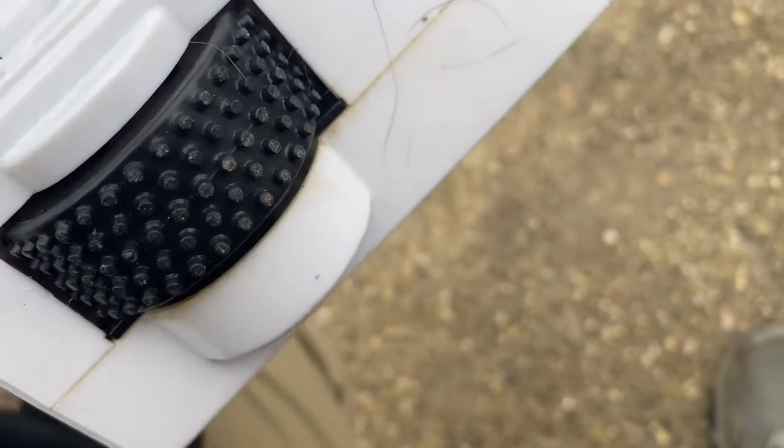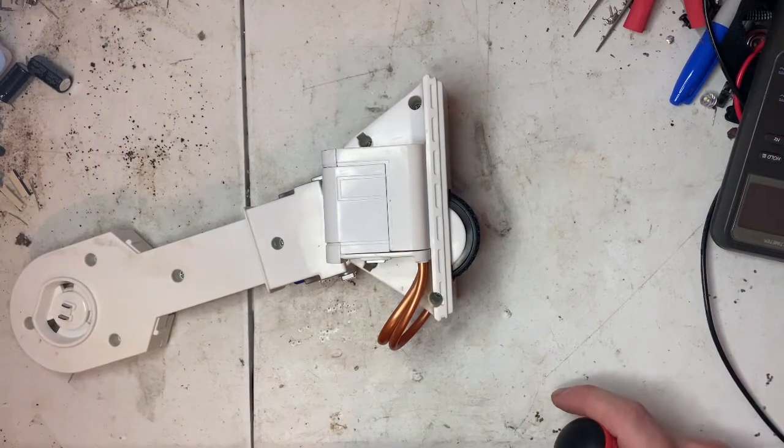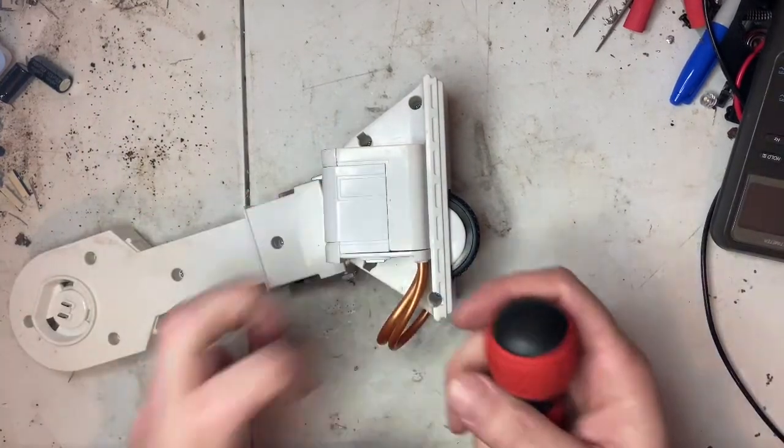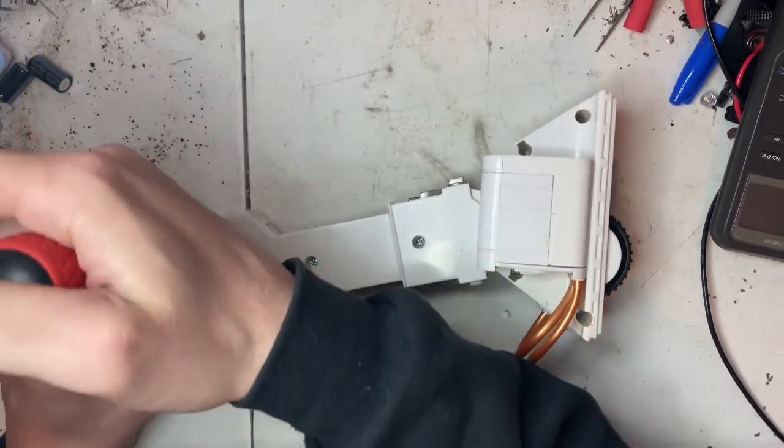Let's see, look at this motor. All right, so in order to take this off you basically have to pop it off. Got a couple of screws here.